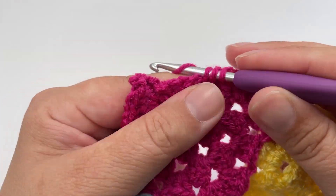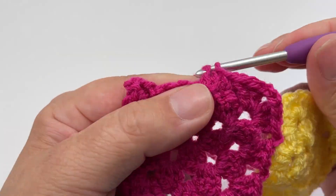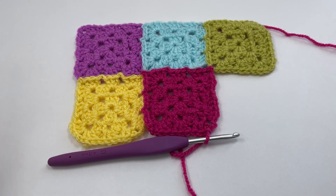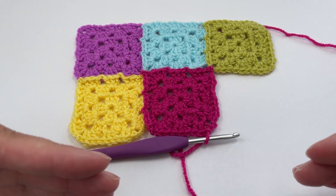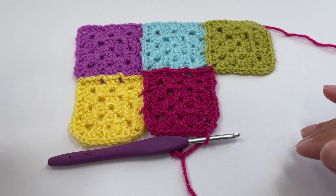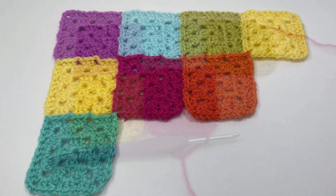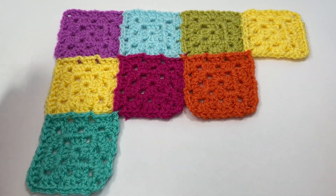Finish off your square. When you've joined two sides it will only be the bottom edge that you have to work to finish off the square. I'm going to go away and add a couple more squares so I can show you how we work the bottom edge and also the right-hand side edge.